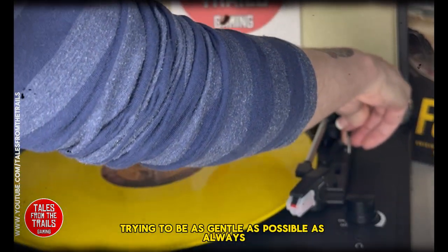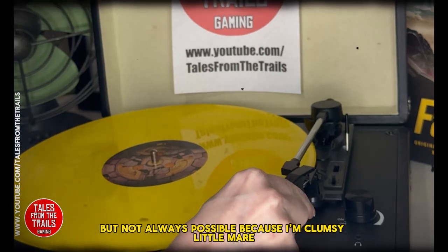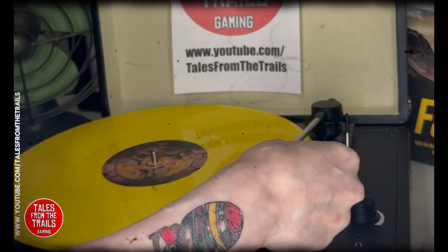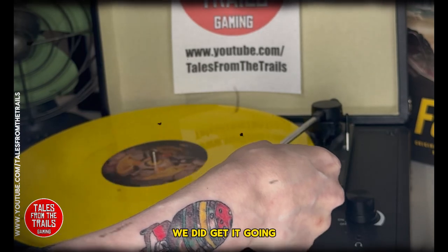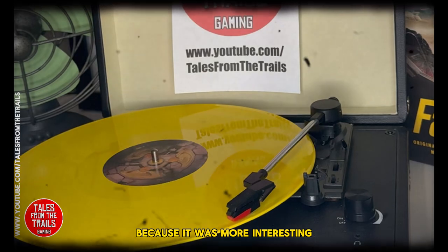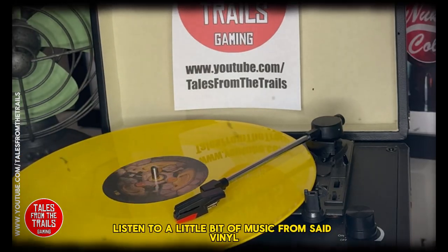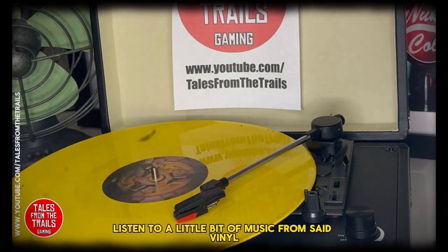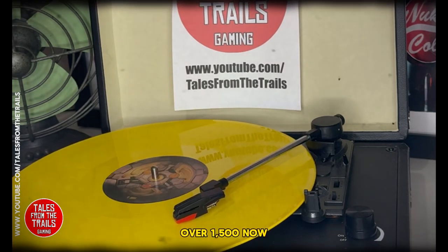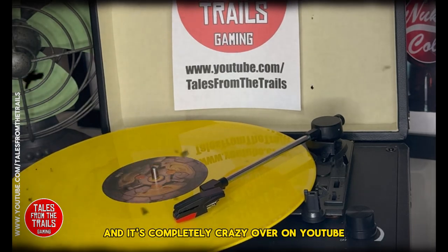We're going to put the first one on our little record player. I'll try to be as gentle as possible, as always, but not always possible because I'm a clumsy little mare. We got it going, and I did move it to the next song because it was more interesting. I'll leave you listening to a little bit of music from this vinyl.